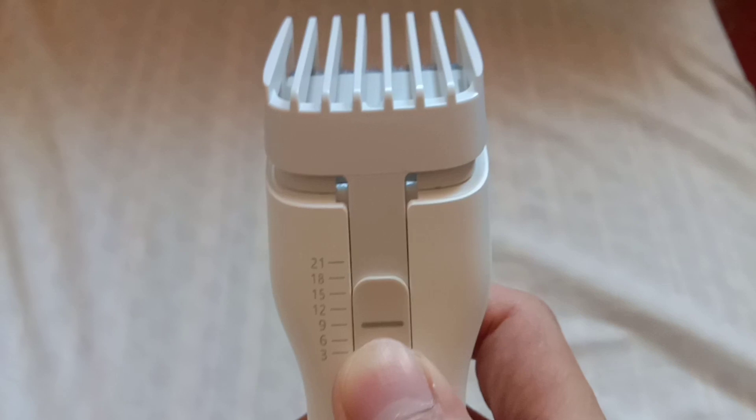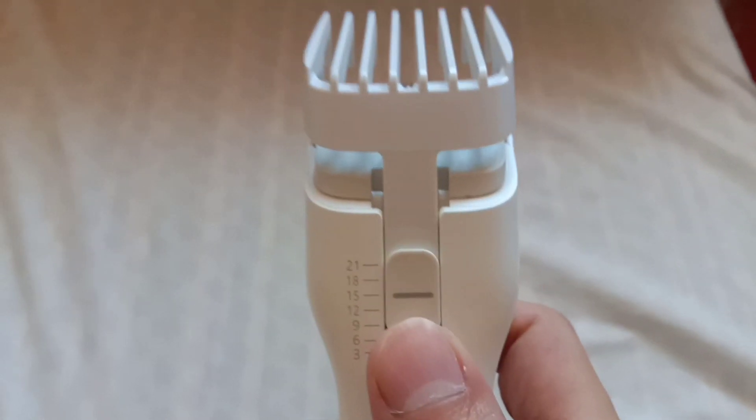I decided to cut my own hair using Xiaomi Ancient Hair Clipper Boost. Set nyo lang yung clipper guard around 15mm, depende sa hair length na gusto nyo.